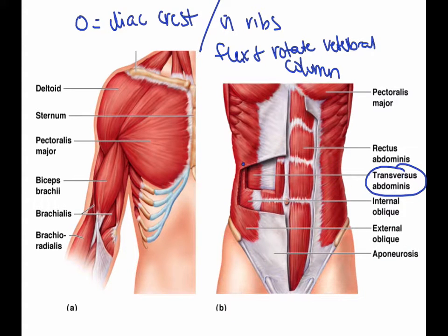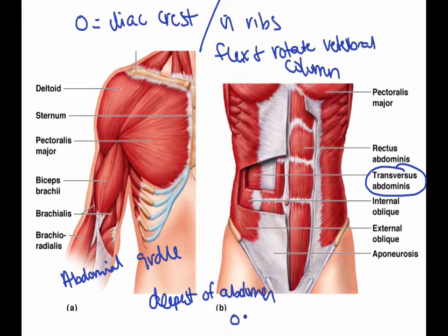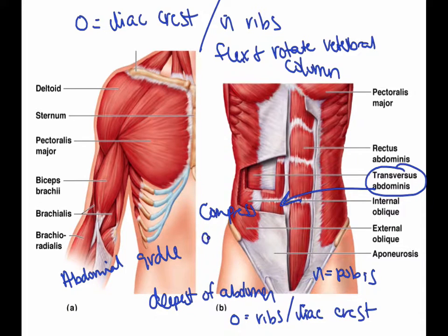Next is the transversus abdominis, which is deep to the internal oblique and is also part of the abdominal girdle. These are the deepest muscles of the abdomen. The origin is the ribs and the iliac crest, and the insertion is the pubis. The primary action is that it compresses the abdominal contents — it compresses whatever is inside your abdomen.